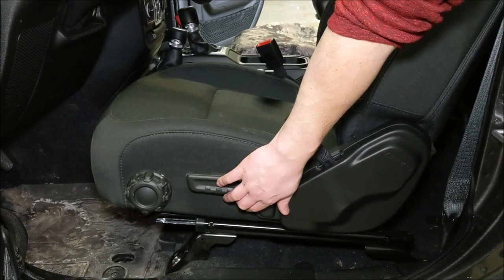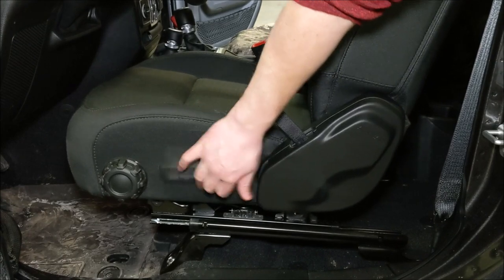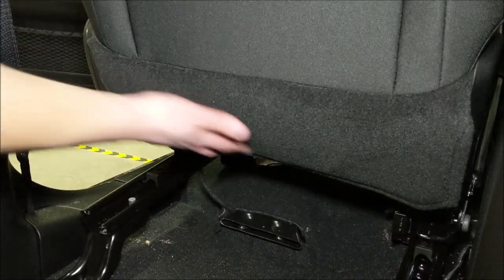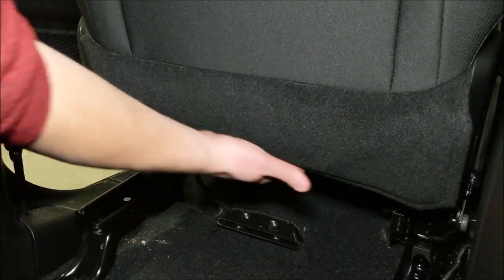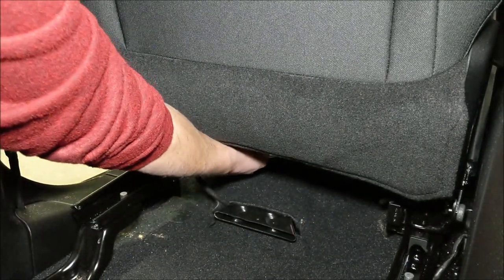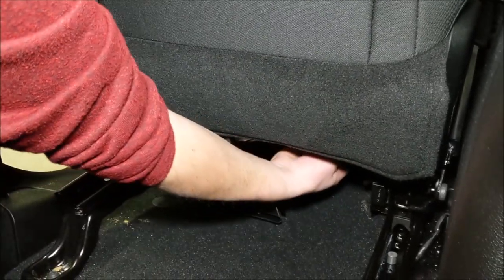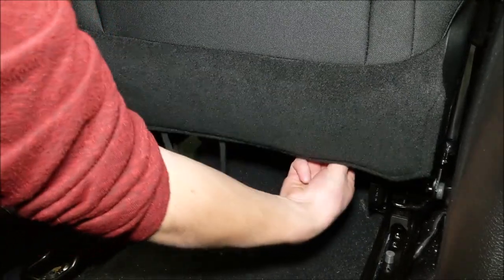Now we're just going to raise the seat all the way up — it makes it easier to get underneath of it, so it makes it easier to put the cover on. There's a flap that goes all the way down the back of the seat here. We're going to release that with those two little elastic straps that go underneath the seat, and we'll just push those forward to release them, and then that will release the flap.